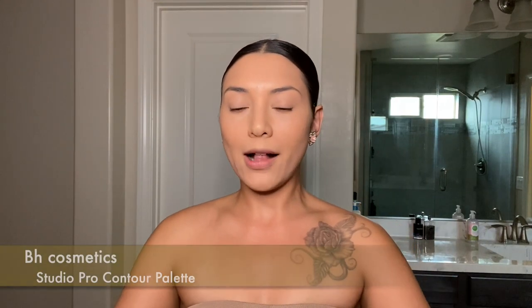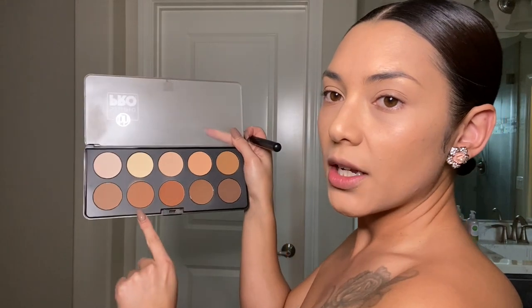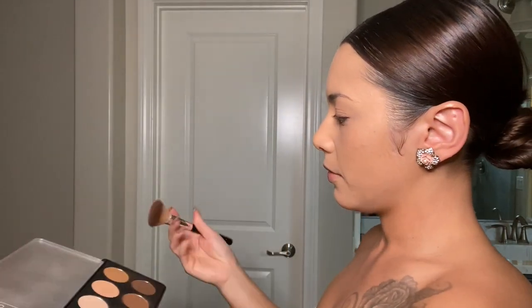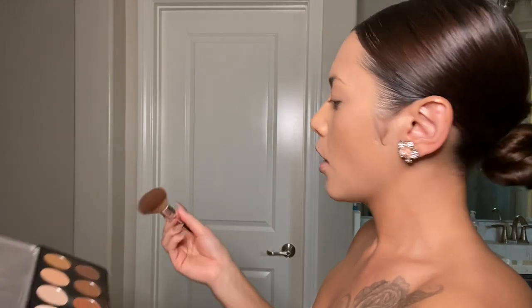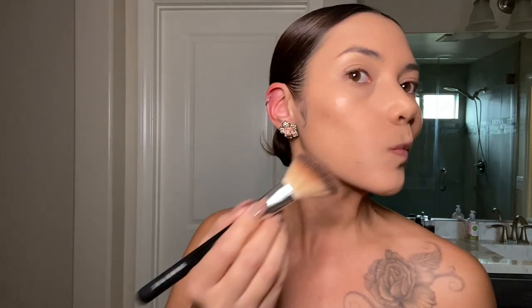Now I have the contour palette by BH Cosmetics Studio Pro. I'll be using an angled Morphe brush to apply my contour — I know this isn't a proper contour brush, but this is what I've been using. I use the second shade and the third shade. First I apply the third shade, blowing off any excess product, and then I start right under my cheekbone with nice strokes. Same on the left side.